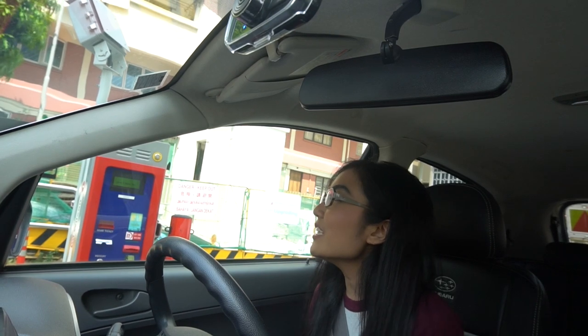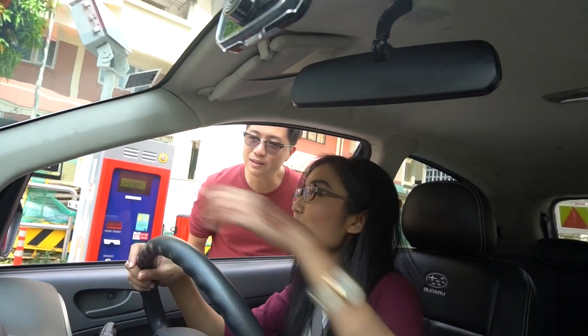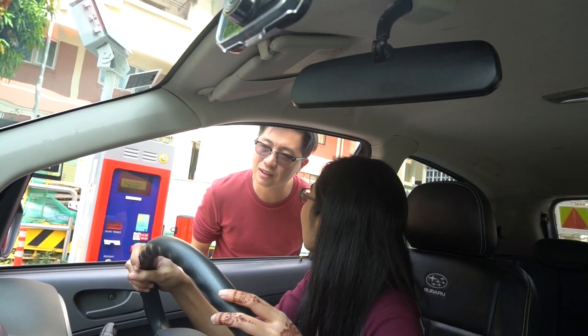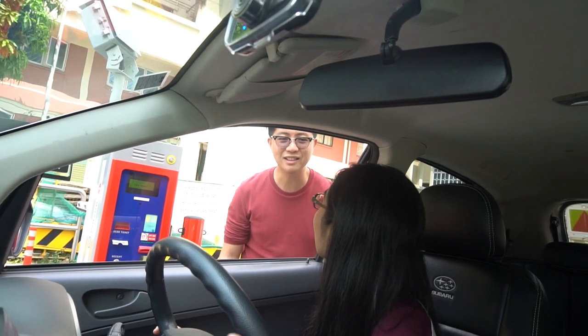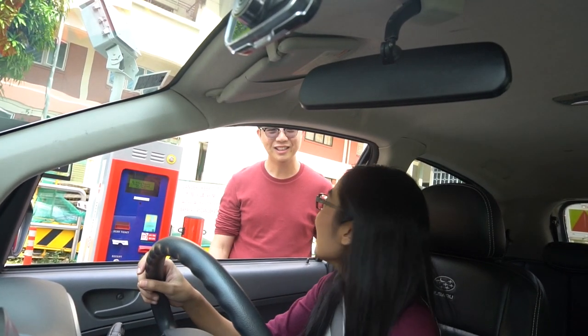No cash card detected — I thought this is what I put, SIM card? There's a car behind me. I don't know what happened, I just topped up my EZLink yesterday only. My sister said this is Cashcard country, not EZLink country, but my boss said you can put EZLink on.